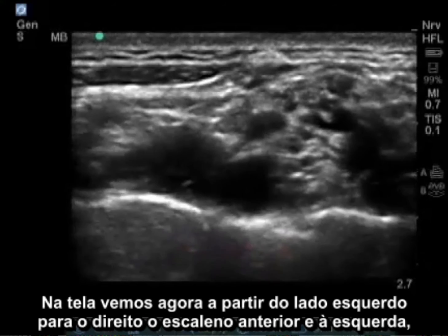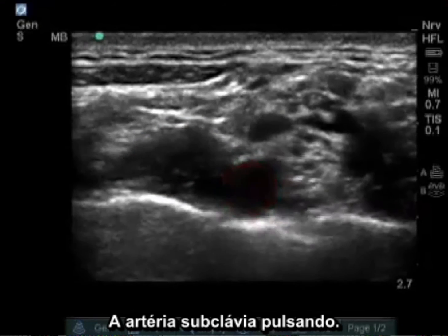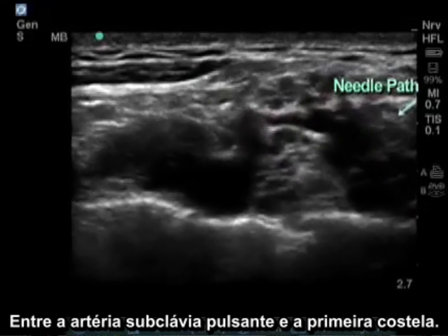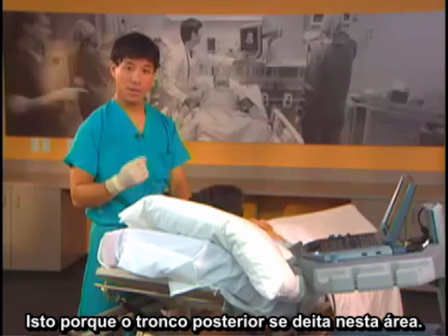On the screen we now see from left to right: the anterior scalene on the left, then the pulsating subclavian artery. The most important place to ensure you have local anesthetic is between the pulsating subclavian artery and the first rib, because the inferior trunk lies in this area.